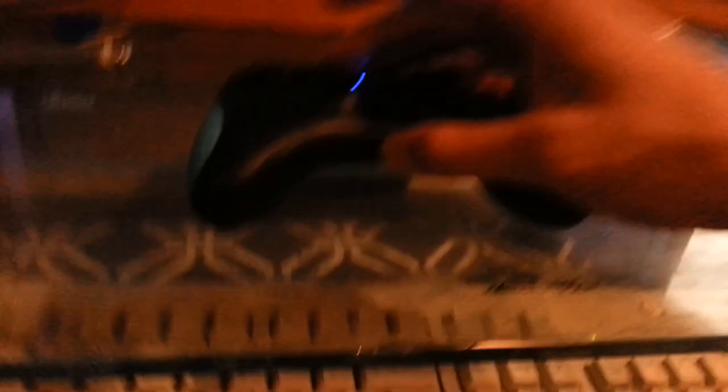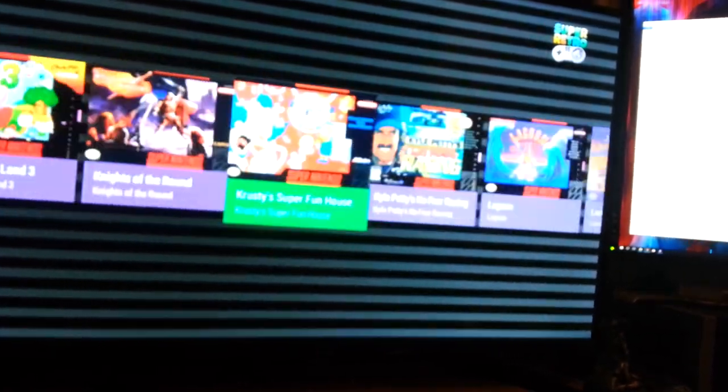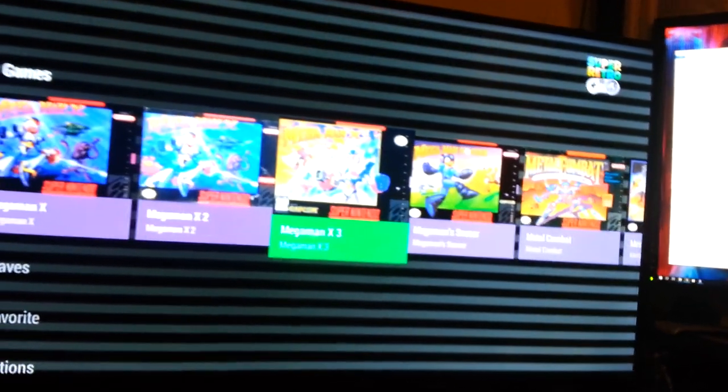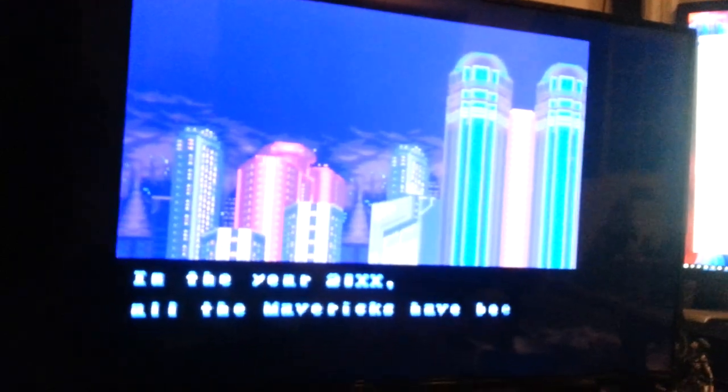Let me test the unit - there's Street Fighter 2 Alpha, Mega Man X. You know Mega Man X has a certain chip, so let's try Mega Man X3. It works. The resolution has no scan line - you get the exact resolution how you're supposed to play it. I set it to 4:3 aspect ratio because that's how it was back then. That's how I remember playing this game.